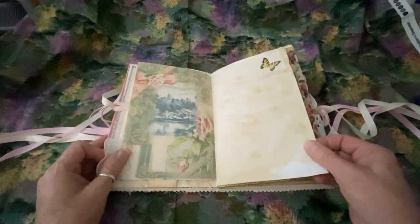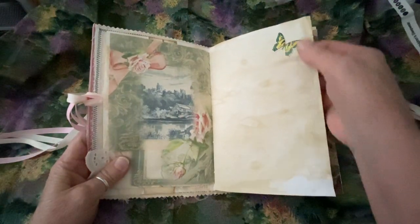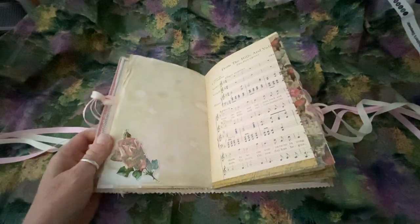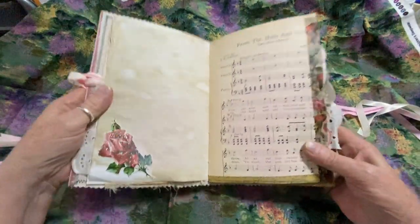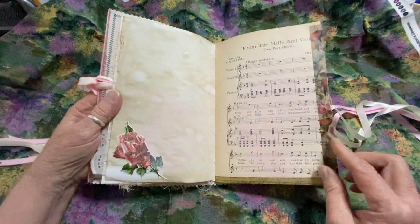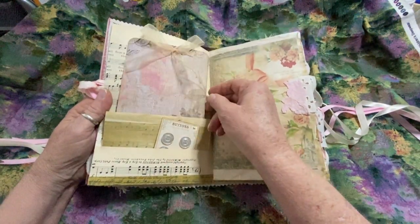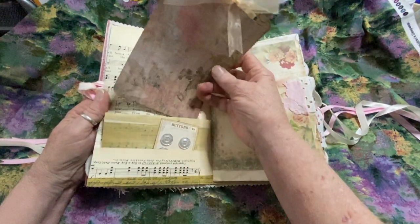Obviously, there's a lot of coffee stain paper in here. Embellished butterfly, embellished rose. Let me try to get you some more lighting — I think it's a little dark. Now you can see the sparkle. So then there's a rose, more vintage sheet music here. Here I've made a little journal card with some lace — or actually it's organza ribbon on the very top.